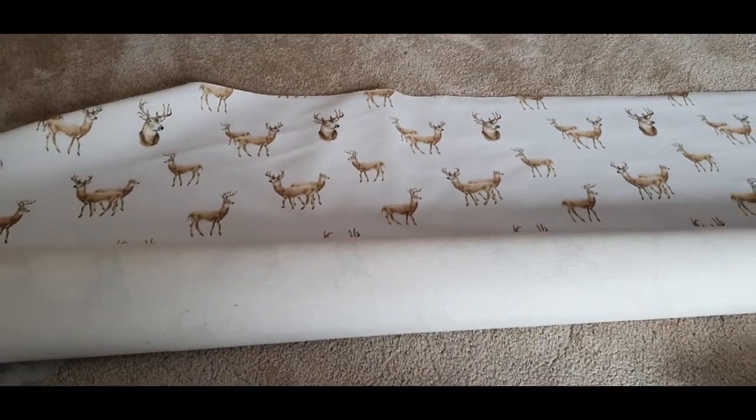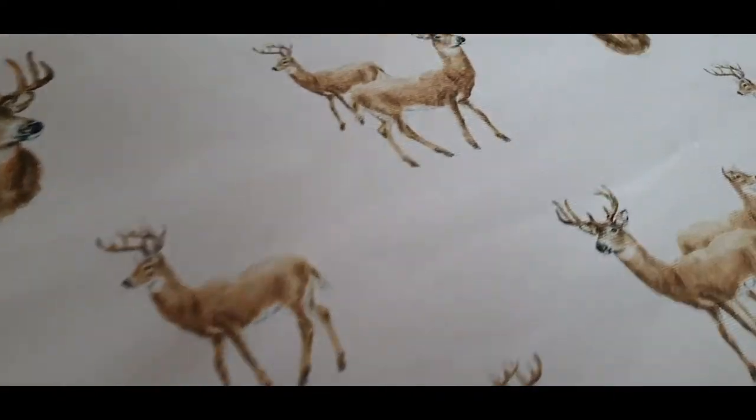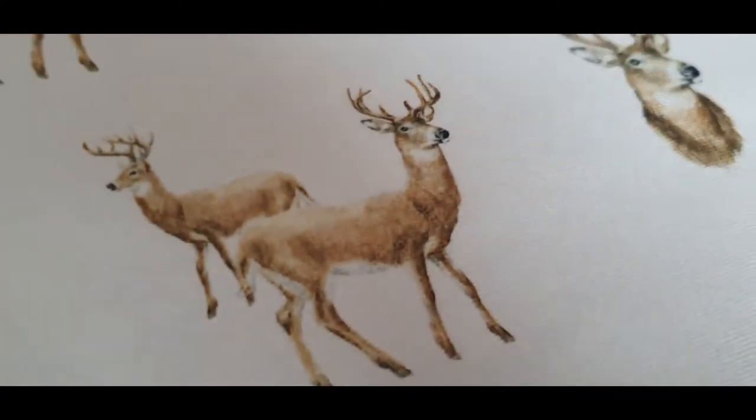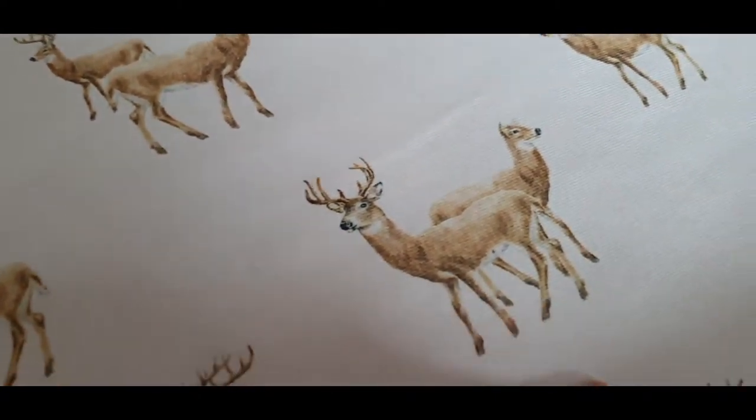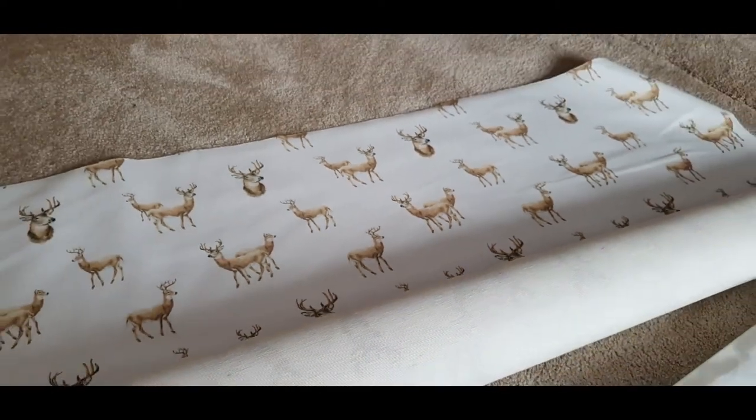I was sent some fabric from Yorkshire Fabric Shop and it's a beautiful velvety, very very light cream white fabric with deers on. I wanted to use this for this and another project.